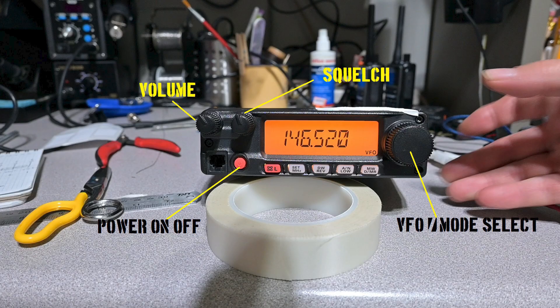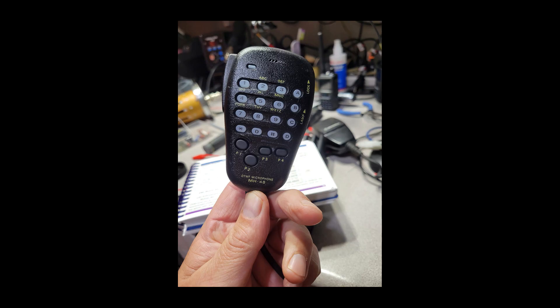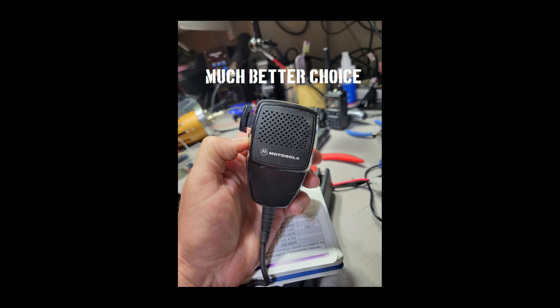Now, the Achilles heel of these radios is the microphone, and when found in the wild, most of the time the microphones are inoperative or have severely damaged mic cords. The microphones available at reasonable cost online for these radios are almost all counterfeit junk, but of course your mileage may vary. If interested, I can do a video on converting surplus radio microphones to the FT-2900R — let me know in the comments.